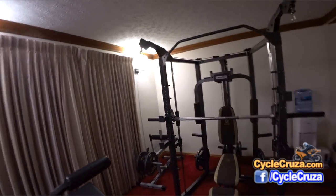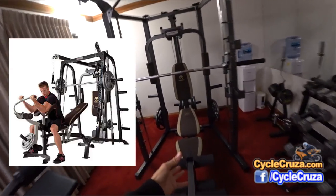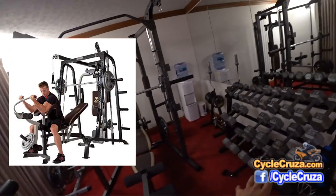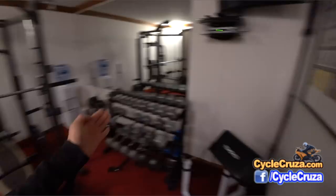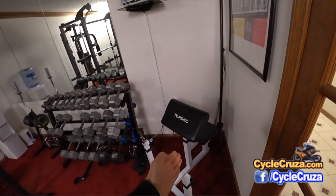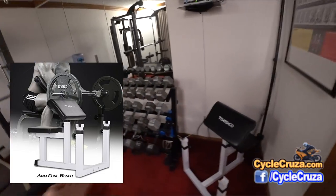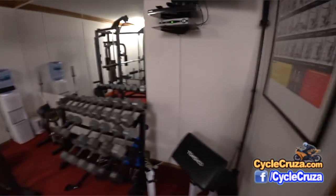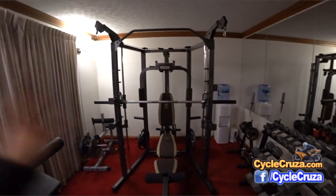The only thing you're really gaining with the more expensive one is that it comes with a preacher curl attachment for the bench, which I found to be quite annoying — having to store it and take it on and off. Instead, I just purchased an inexpensive separate preacher curl station here. That way it's always there and I can pull it out and work on it anytime without messing with attachments.